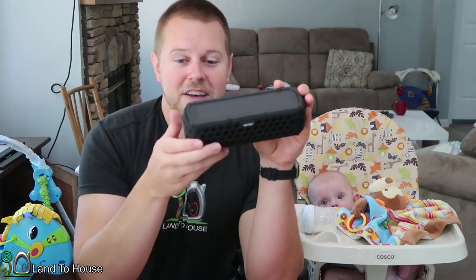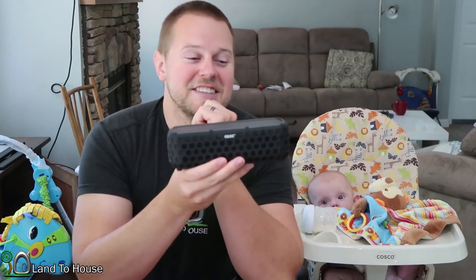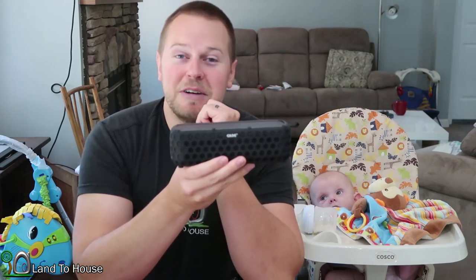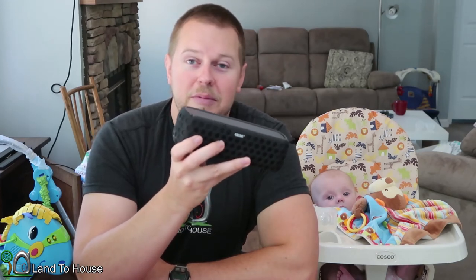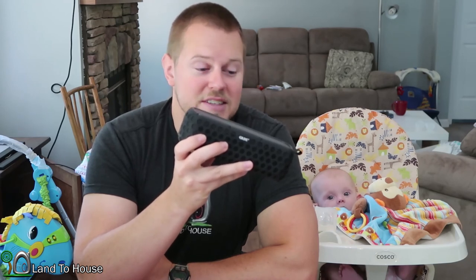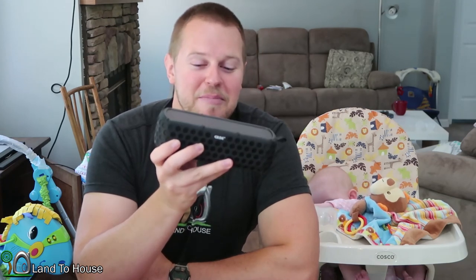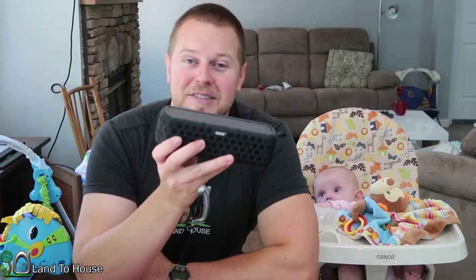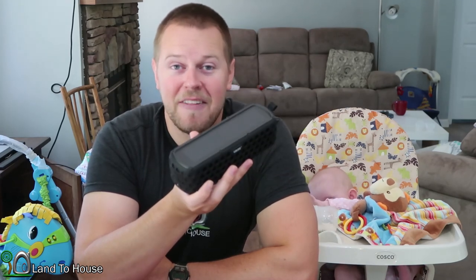I have thoroughly enjoyed using this speaker and Ashley has also been using it — during my testing I had to find where she was to get it back. One thing we discovered that was a little annoying: in the last 30 minutes of battery life it will blink with a red light and make a rather annoying noise to say that it's dying. But it's the last 30 minutes of a 30-hour battery life so honestly it's not that bad.